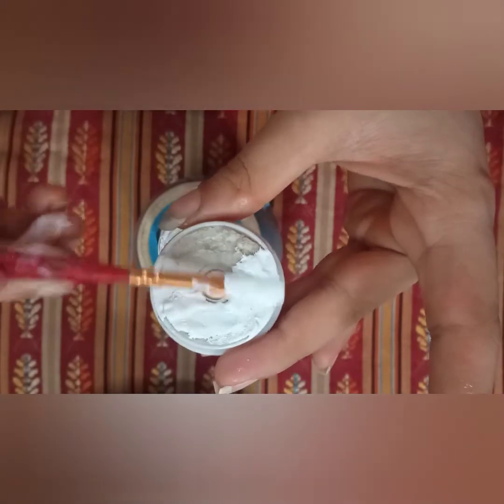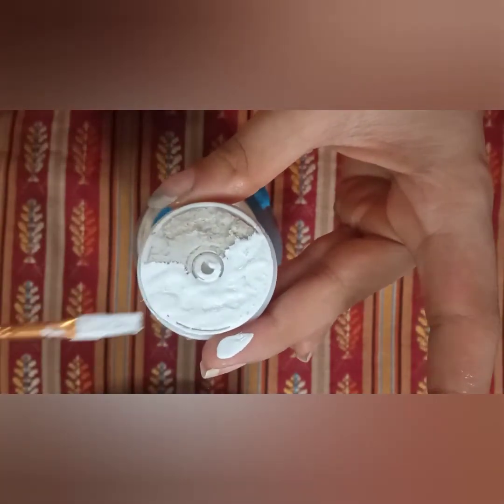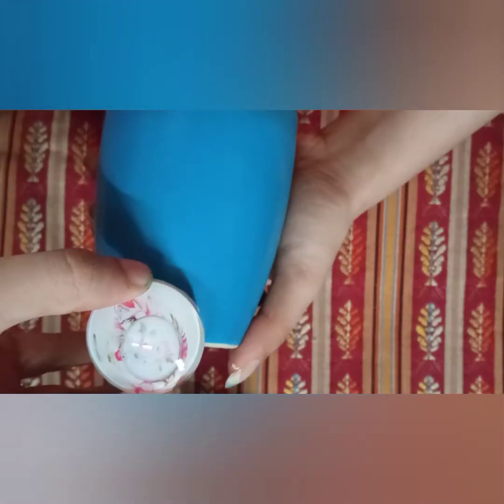Now I'm using the pop socket to create the center. This pop socket was of no use, so I decided let's just make something good with it. We are going to stamp the pop socket on the cup to create the center. Of course it's not going to be perfect on the first attempt — just mix and match and then you'll get what you want.